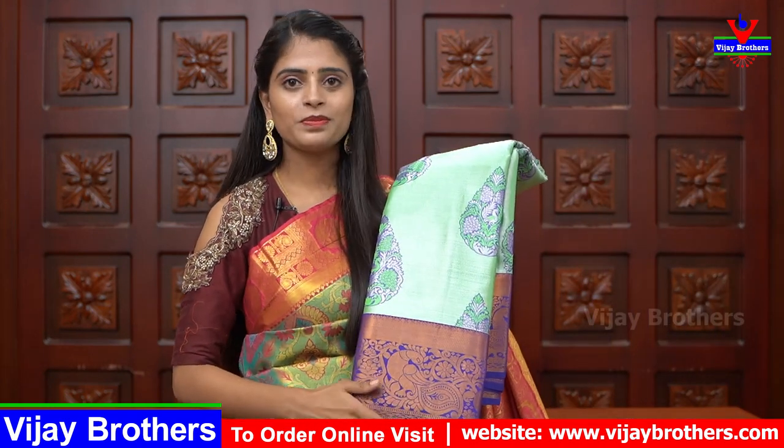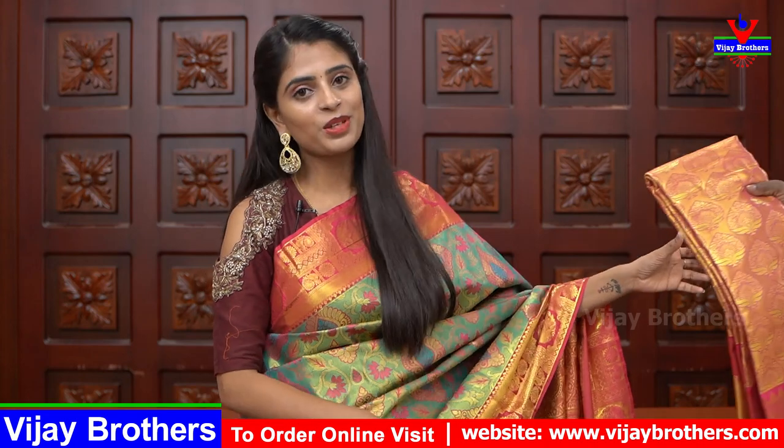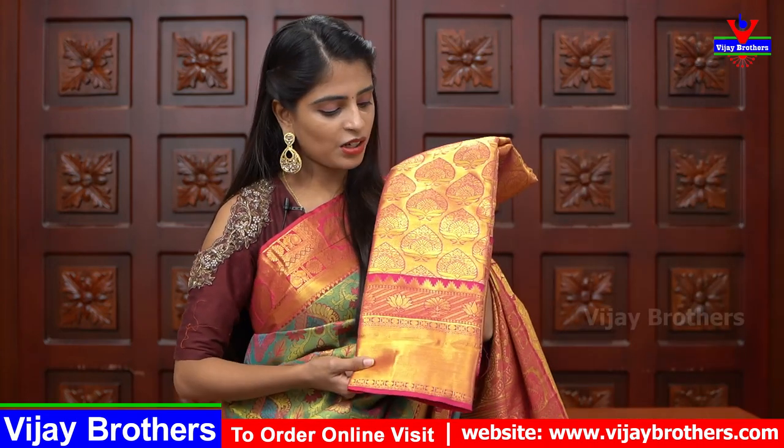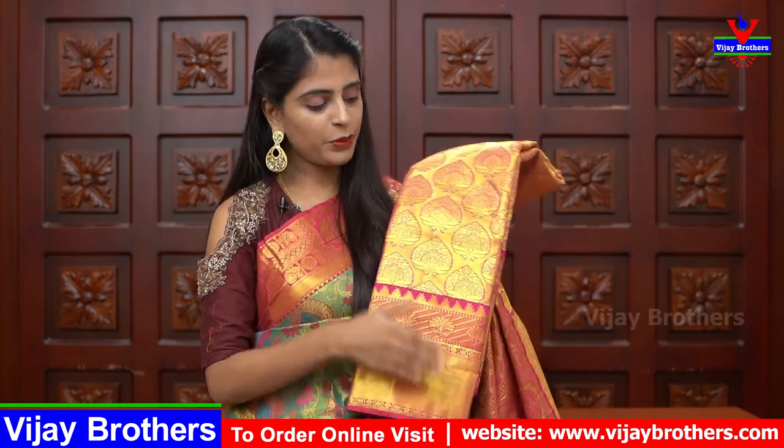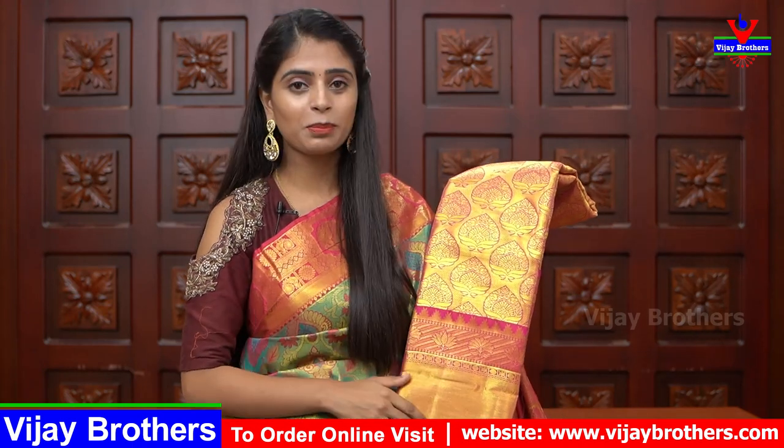Next is sea green tissue in blue — weaving style, very neat. Drop motifs with peacock pattern — same color, suitable for small functions. The next shade is golden pink with golden and pink color combination. It is a simple color with a pink border and drop motif.